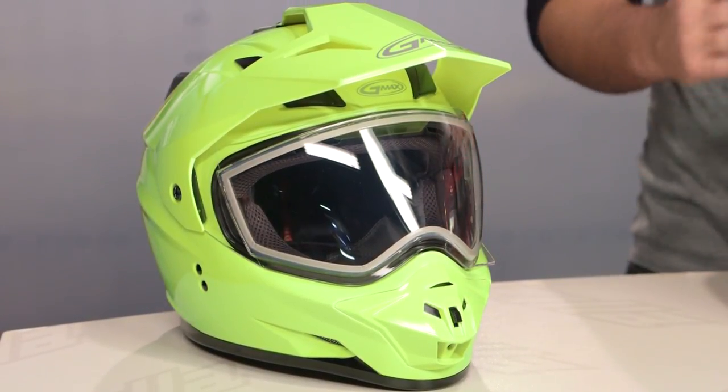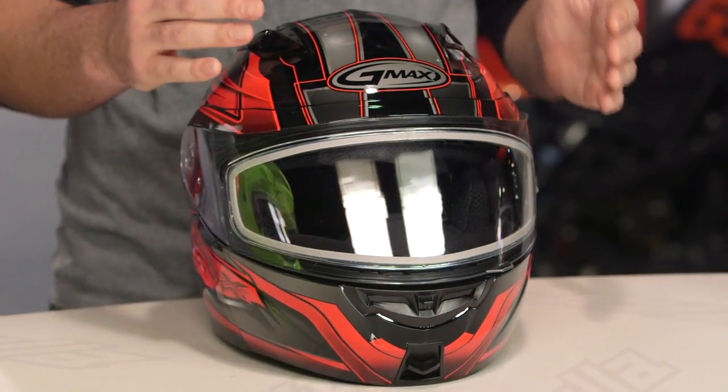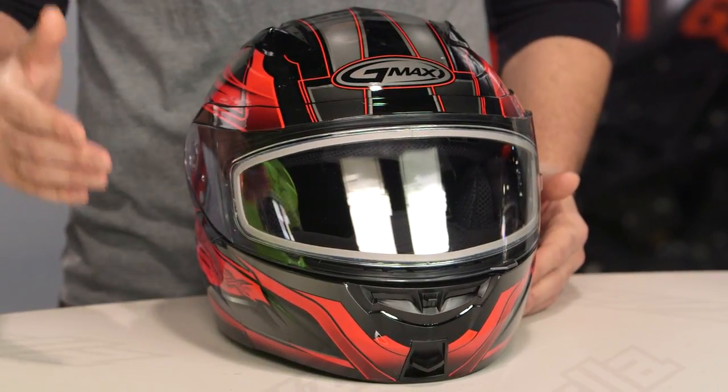When looking at a premium over the regular version — for the dual pane shields, it's going to be anywhere from a $15 to $30 premium over the regular motorcycle version of these helmets. And if you bump to the electronic shield, that's going to run you about $70 to $100 premium over the regular motorcycle versions.